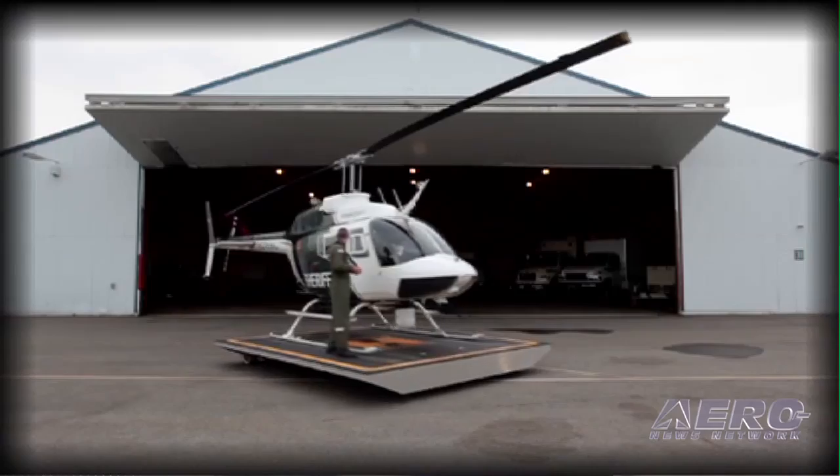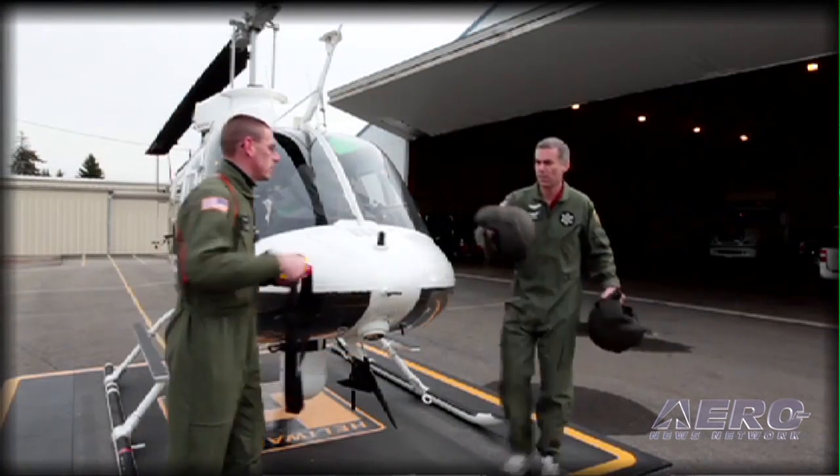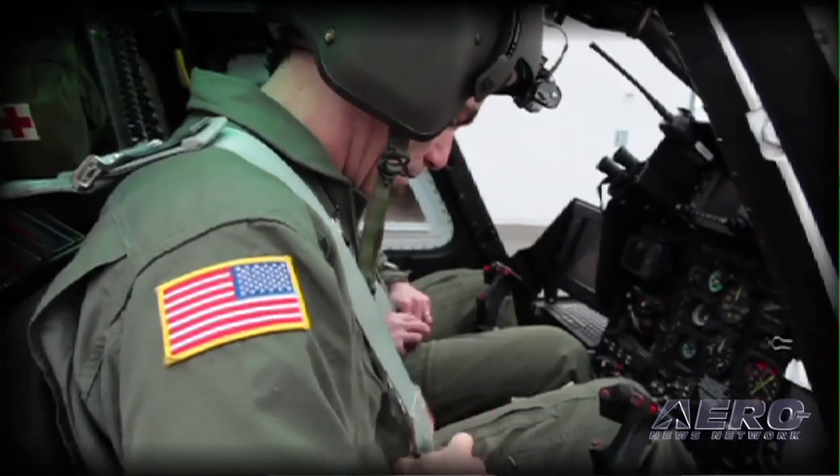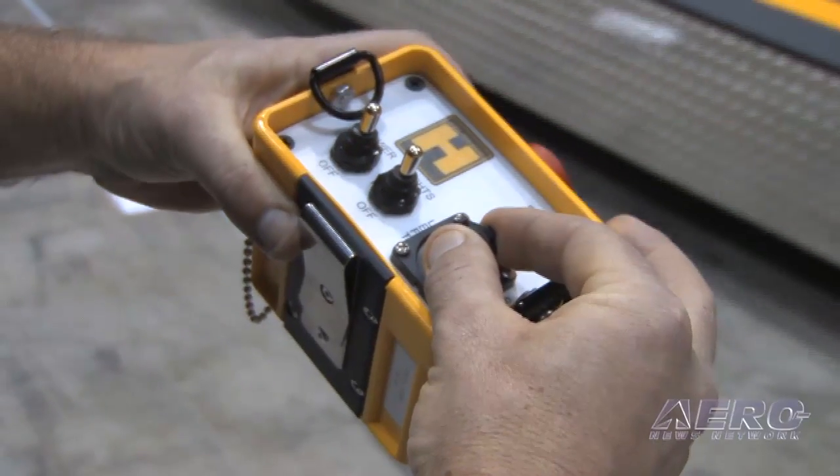What's it take to learn to use something like this? Do we have to worry about the operator? Honestly, it's something that within five or ten minutes of having the remote control in your hangar, you're a pro at it. It's extremely easy to run.